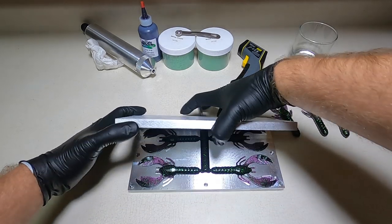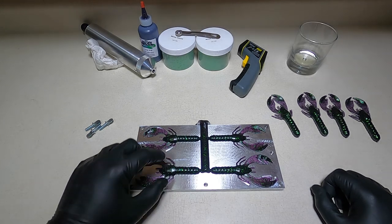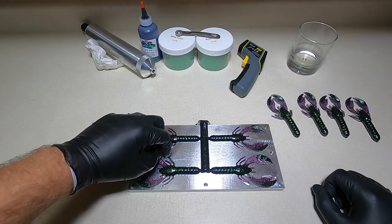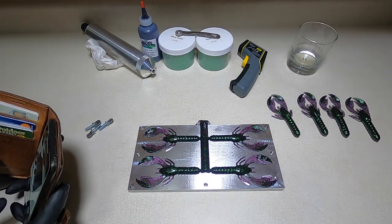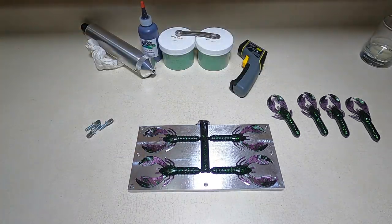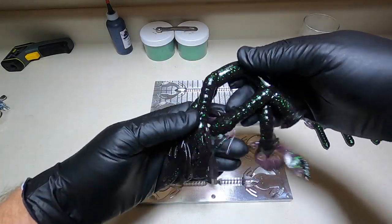Round two — knock that sprue off. That was a much better reveal than last time — last time they just jumped out and went everywhere. Those are cool. I gotta get a picture of this for the gram and Snapchat — you guys know how it works.